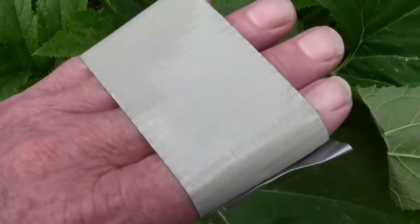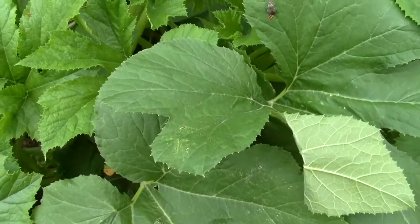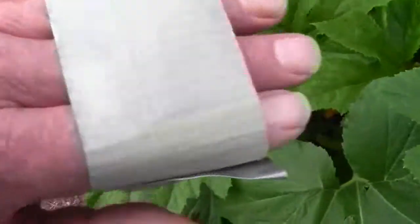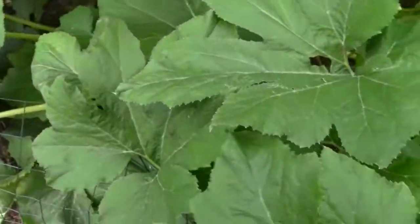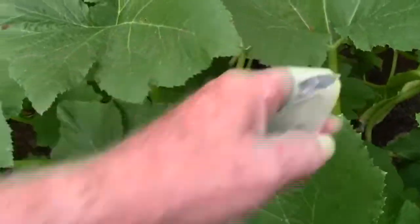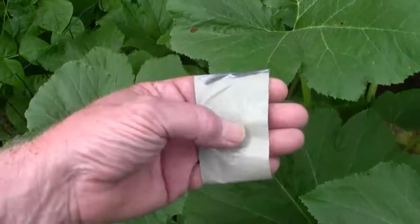This is duct tape rolled around backwards so the sticky side's out. My bride walked down through in front of me pointing them out and I picked them off the leaf. In the old days this glue was a little better and it would just pick all of them off without taking any leaf with it. You see those right there and those right there?